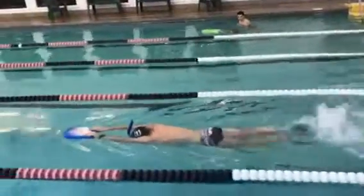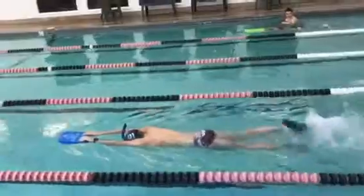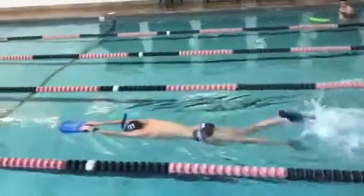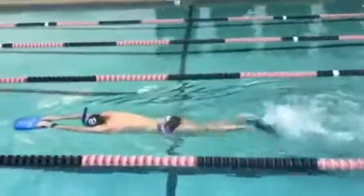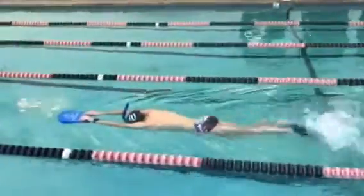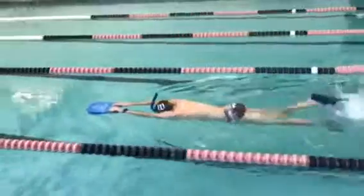Here we have Lucas just doing some straight kicking with the kickboard. You'll notice that his feet are right up at the top of the surface of the water, so he is actually making a splash, but he's really maintaining that very good body position there up at the top of the surface of the water.